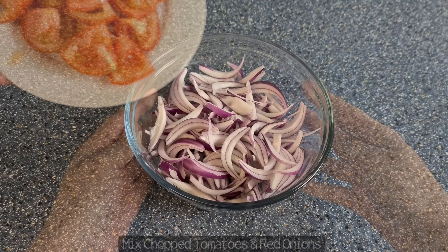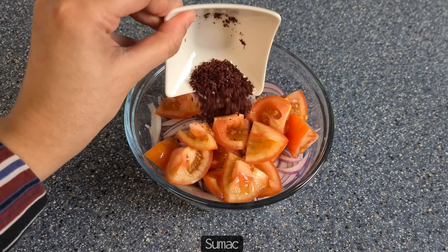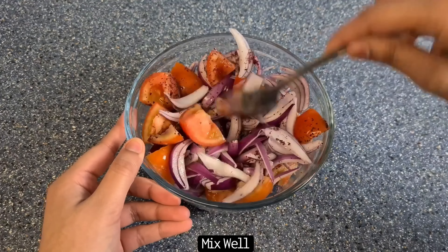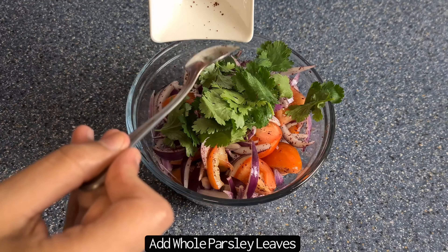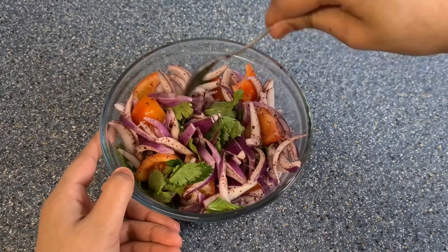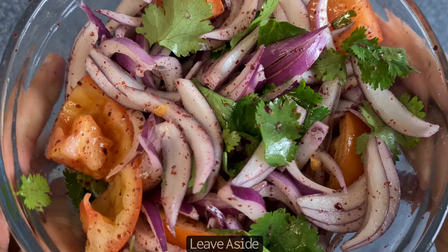For the salad, you want to mix the sliced red onions and tomatoes and add in the sumac and mix really well. You then want to add in some whole parsley leaves — you can also chop this but I prefer to do this for decoration purposes. Leave aside until serving.